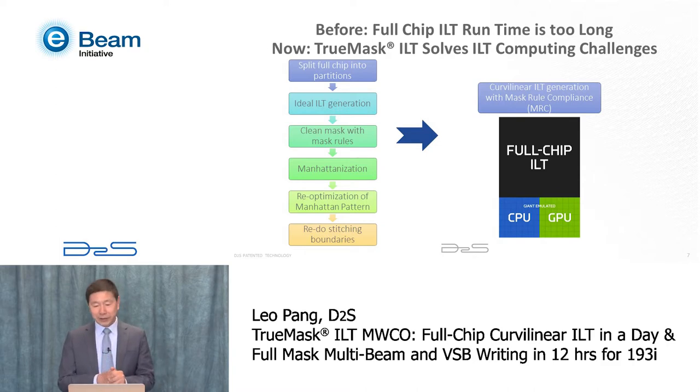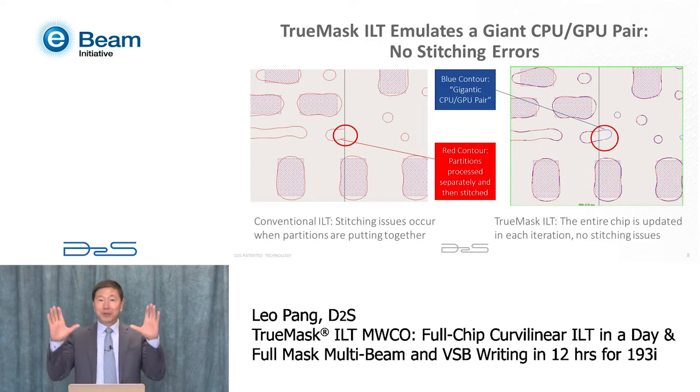At D2S, we solved this challenge. Our solution for curvilinear ILT masks is based on the GPU-accelerated approach from Gauda — much faster than CPU. On top of that, we have a new invention we call a virtual gigantic CPU-GPU pair. If you have a big GPU, you can handle a large area; if you make that GPU bigger, the area it can handle grows. With a gigantic GPU, the area it can handle becomes a full chip. The benefit is we process the entire chip all together, so we don't have stitching issues.